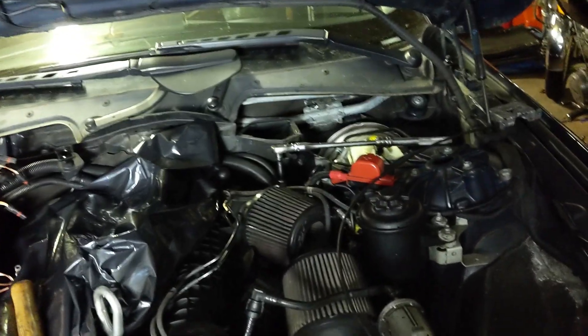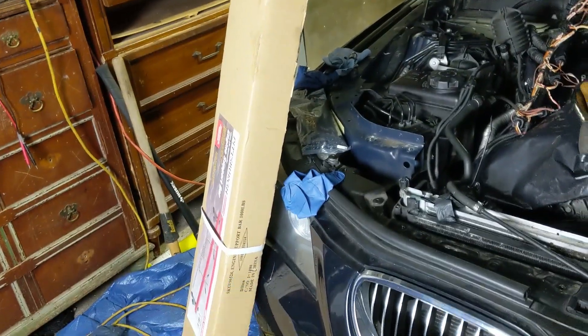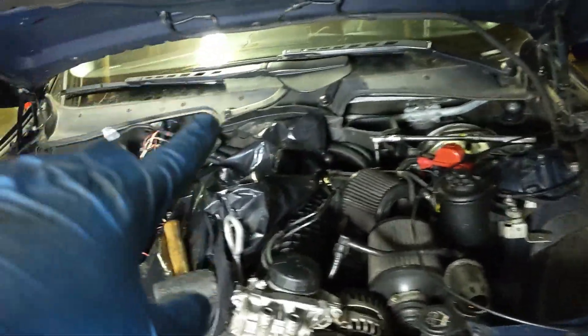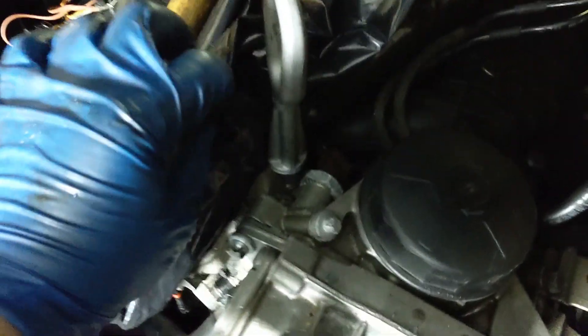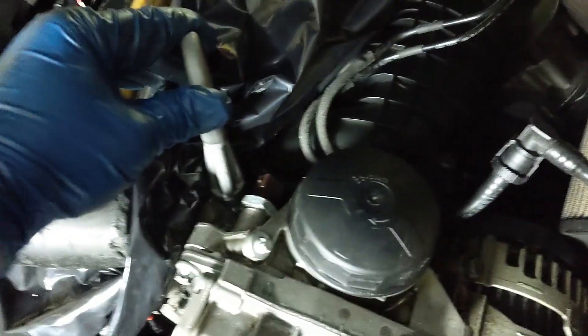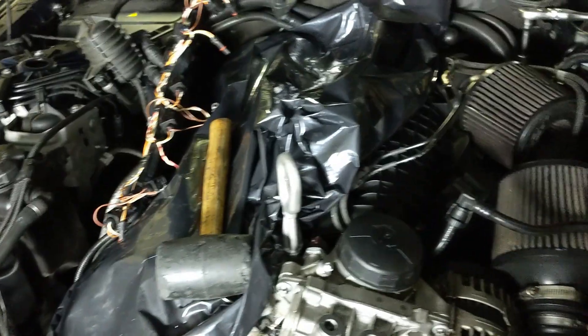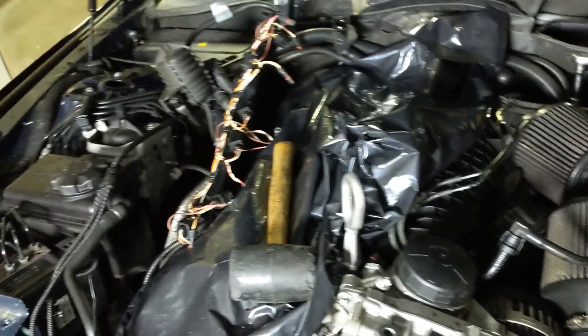Now that both engine mounts have been broken free, it's time to crack out this Pittsburgh Harbor Freight engine support bar. I'm not going to go over the setup since there are plenty of videos on YouTube. However, I will mention that the front tow hook you'll find in your toolbox or trunk is meant for the little hole by the oil filter housing — that's for when you need to support your motor. You just screw it in there, and then the engine support bar goes from that side to the opposing side with the hook. Tighten it up, make sure the weight is all in the engine support bar, then go ahead and remove both mounts.